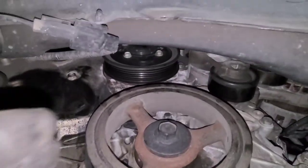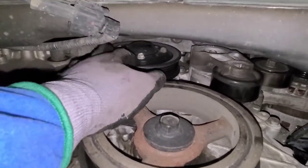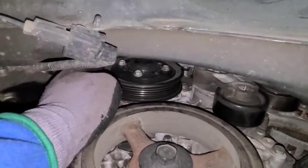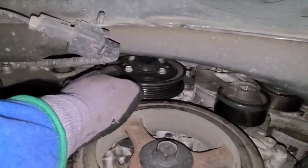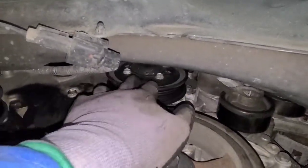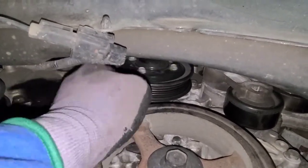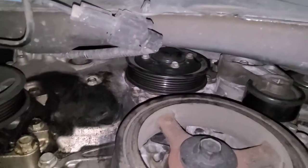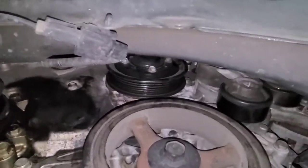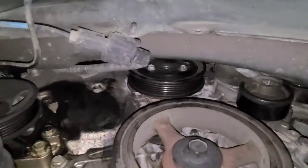Note, guys — it would have been a lot easier if I had loosened these four 10mm bolts before I removed the belt. But I can still loosen them; I just gotta hold the pry bar on the back side and loosen with a 10mm. So now you guys will know better — loosen the four 10mm bolts first before you remove that serpentine belt.